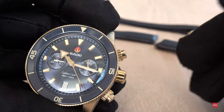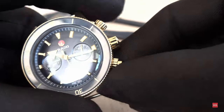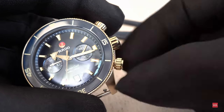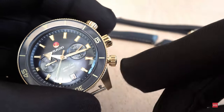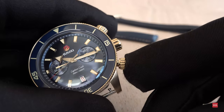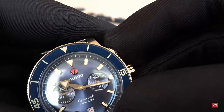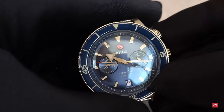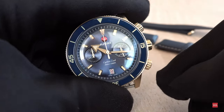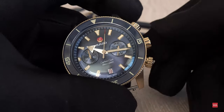Let me open up again and unscrew the reset push piece — you can do it with gloves, which is always a good sign. Note there's no possibility to reset while running, so it's not a flyback chronograph. You need to stop first — you can see the second hand stopped — and now I'll reset. That's how you operate the chronograph.